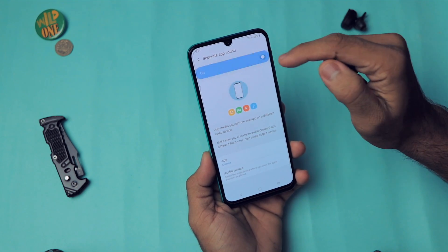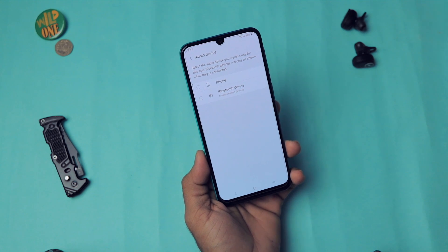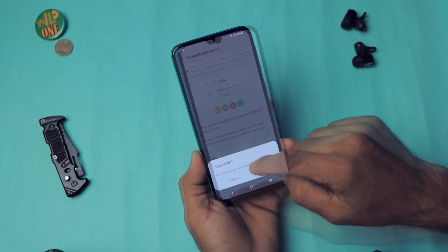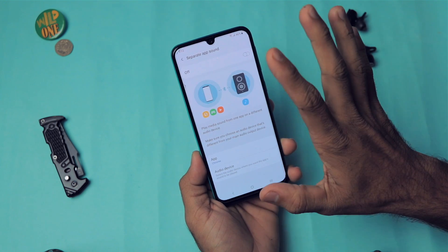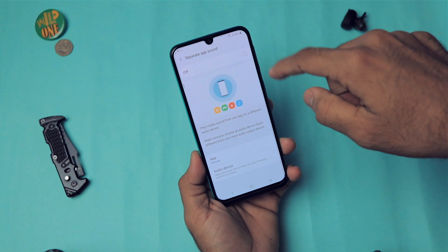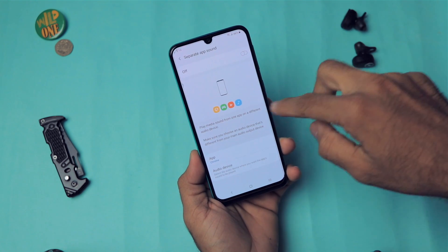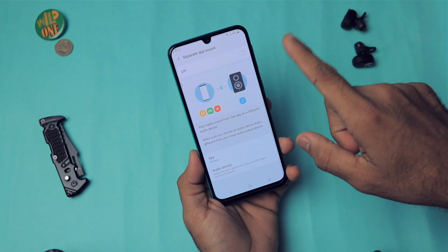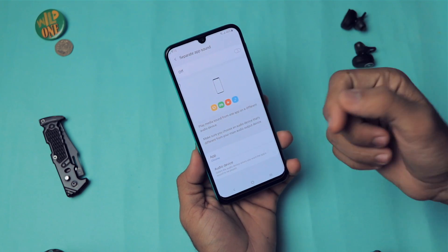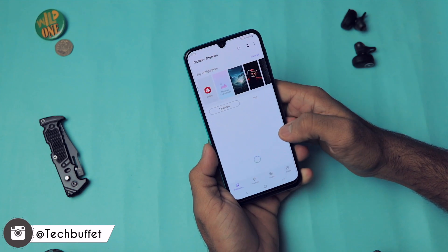Separate App Sound is one of the best features I've seen in any smartphone. When you turn on this feature, you can specify one application to play through the earphones and another to play through a Bluetooth device or the phone speaker. So basically you can use two audio outputs simultaneously — for example, watch a movie on the phone speaker while someone listens to a podcast on a Bluetooth device.